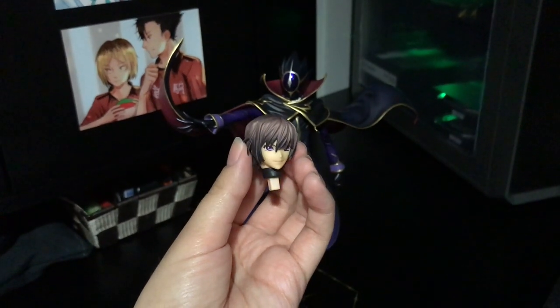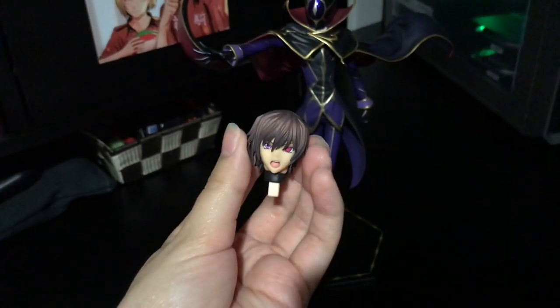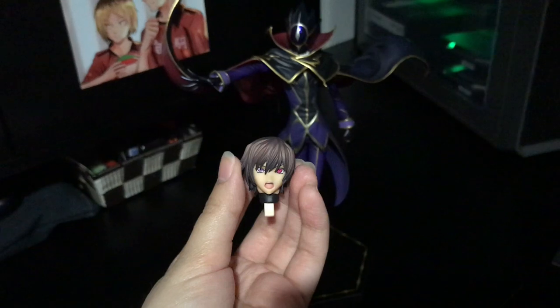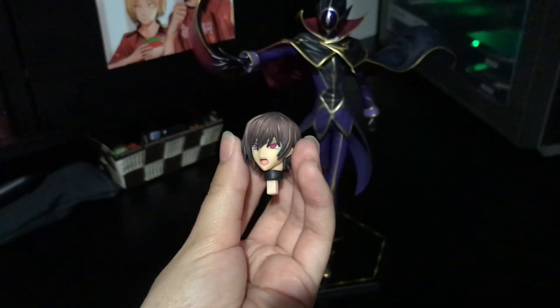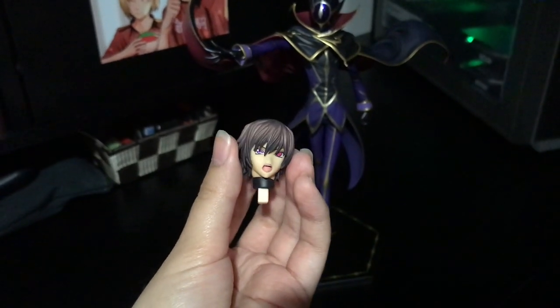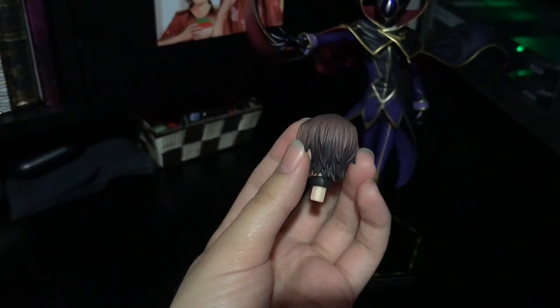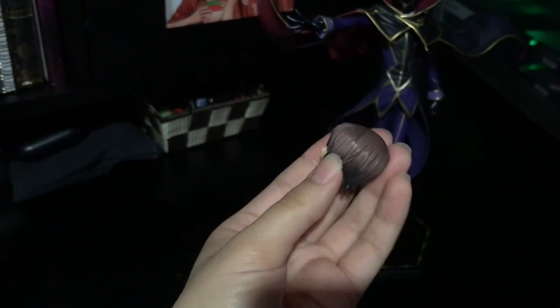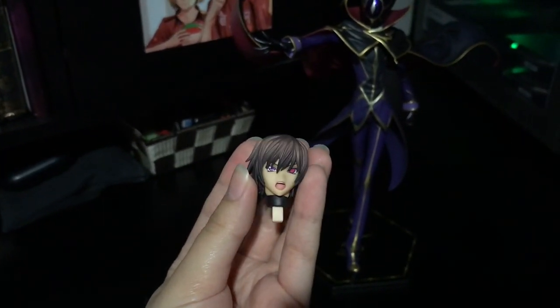He's got a nice little smirk going on, and sharp eyebrows. Here we have his more angry yelling face, but this time he has one eyelid up, showing his geass — so he's demanding or commanding someone. The shading on his hair is very nice, very similar to the other one with the highlights on top, and his eyes look very clear.